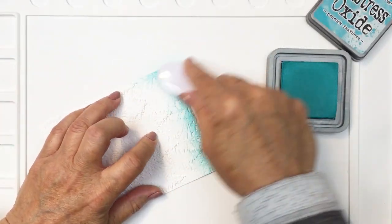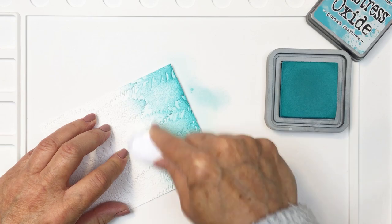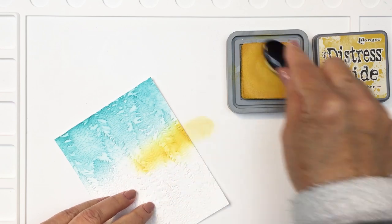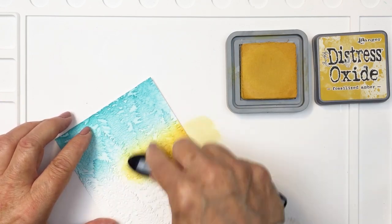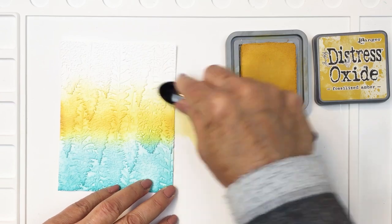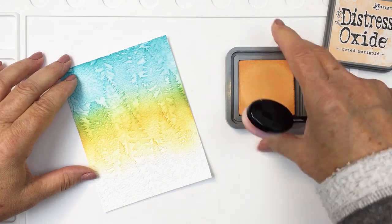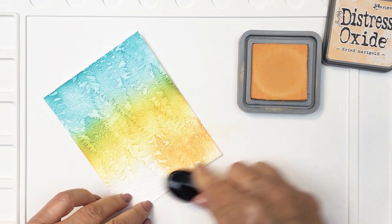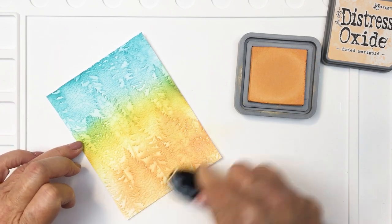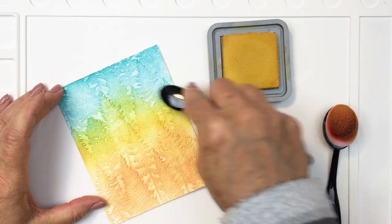What I'll do with that to begin with is add some ink — this is some Distress Oxide ink in Peacock Feathers. I'm going to blend that onto the top section, then go in with Fossilized Amber next and blend that through, creating a little bit of an impression of a sky in the evening as it goes from daytime to dusk, with that beautiful blue sky with yellows and oranges. I'm just using a little bit of Dried Marigold for that orange portion and blending those colors together to create a really nice smooth progression from one color to the next.